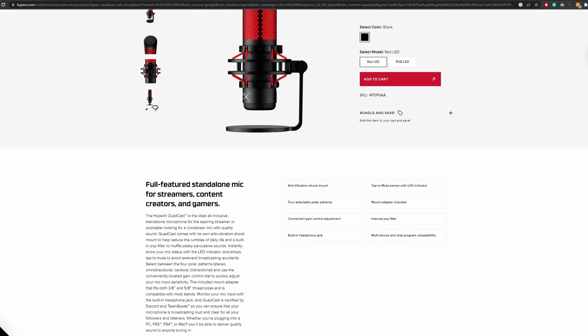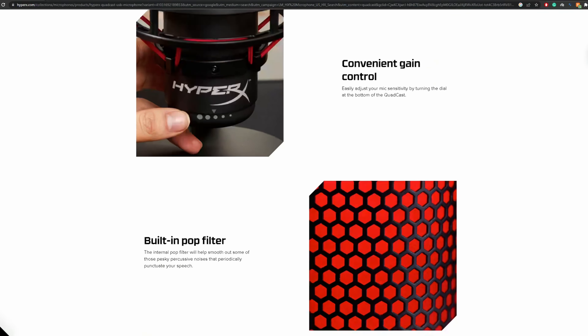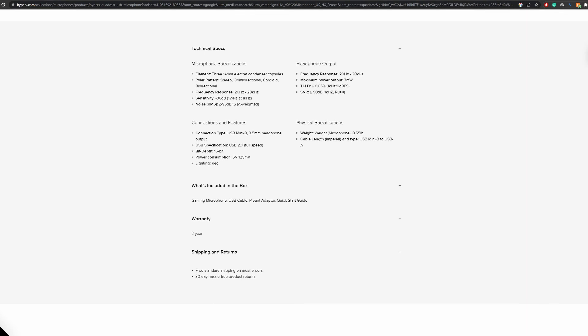And no, none of these mic makers have sponsored this video or have loaned me one to record. I paid $90 for the HyperX Quadcast and I paid $250 for Shure MV7 plus tax. The other reason I think HyperX Quadcast is better is because you can get it for one-third of the price of Shure MV7.